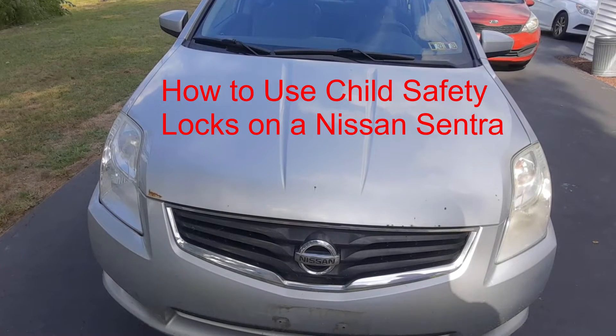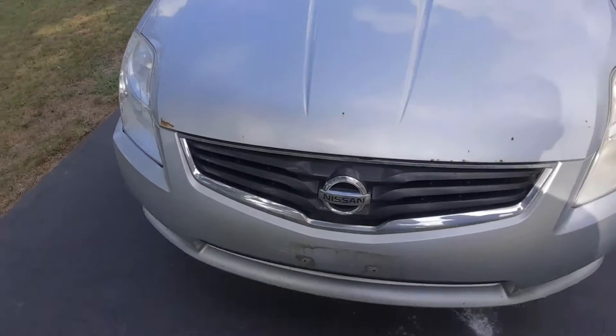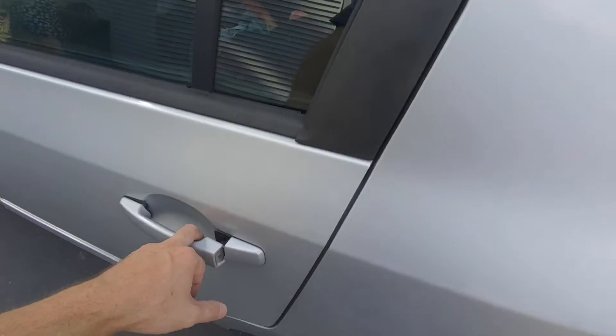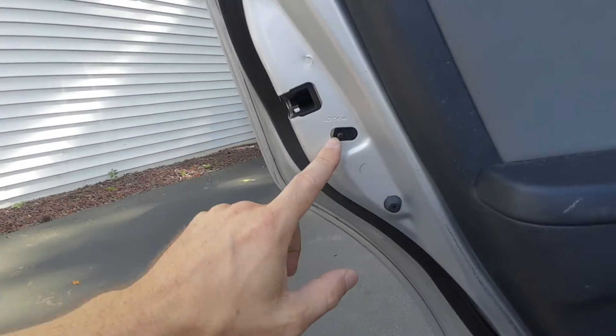Today I'm going to show you how to lock and unlock child safety locks on the 2012 Nissan Sentra. Go to the back door locks, and you'll see this little symbol here — it'll say lock.